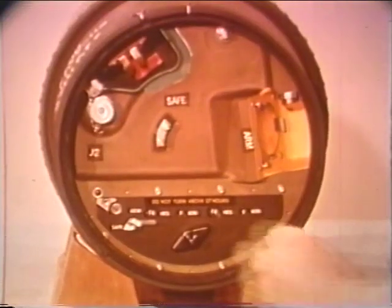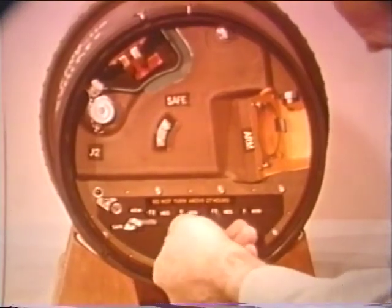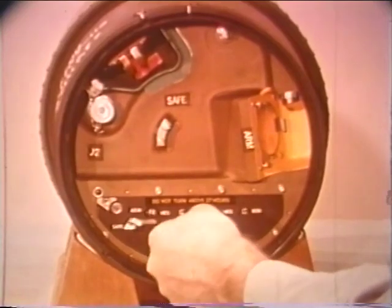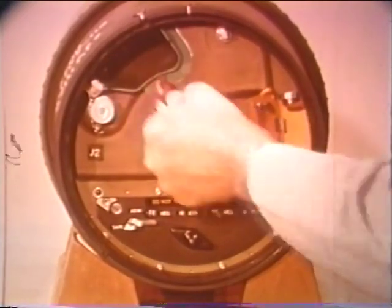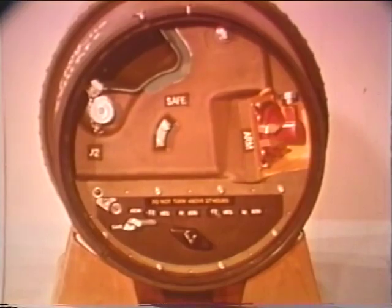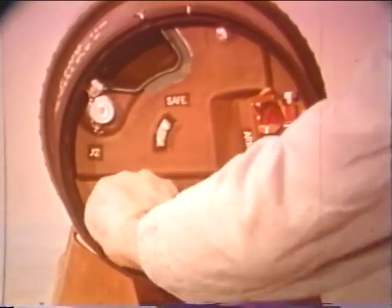The bomb is armed by setting the desired time-delay, inserting the plane-wave explosive generator in the arm-well, and turning the arm-safe control to the arm position.